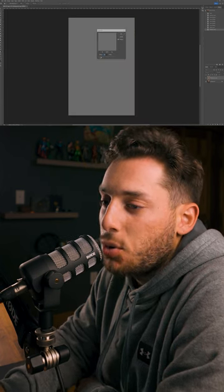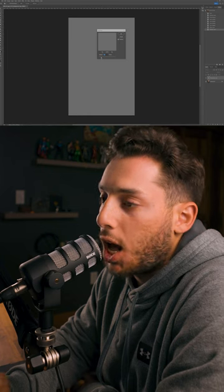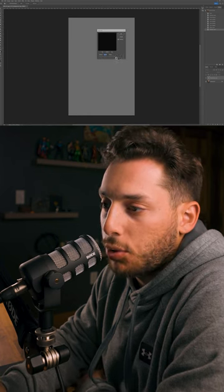A little window will pop up — I usually set it to about three pixels, but this is completely personal preference. Then go to the Layers tab and change the blending mode to Overlay. And those are the two simplest ways to sharpen an image using Photoshop.